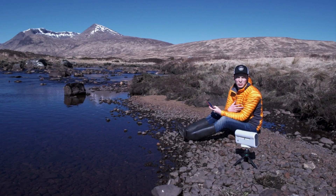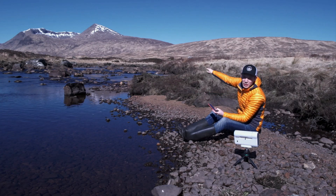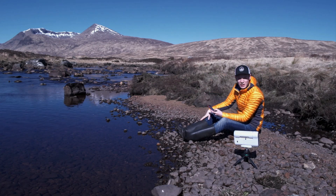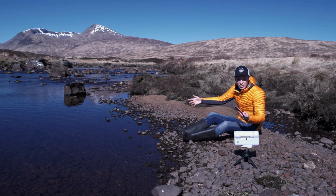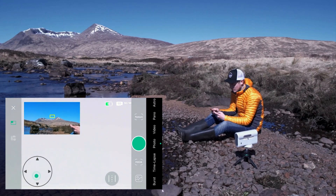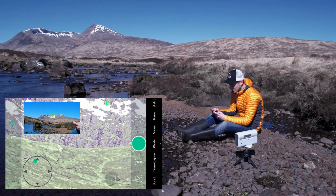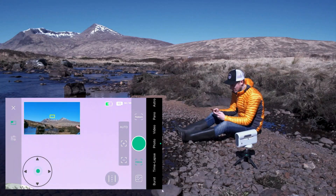The telescope doesn't just do astro things - it also does loads of daytime things. So I'm going to zoom into the mountain over there in the distance and see how good the quality is of zooming into distant things during the day, like mountains. Again, I'm using the wide angle to see where I am and then zooming in. It zooms in perfectly and it's a nice picture of the cliffs.